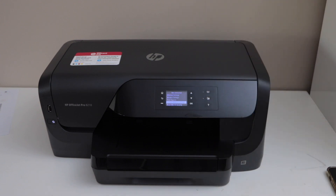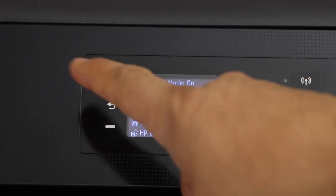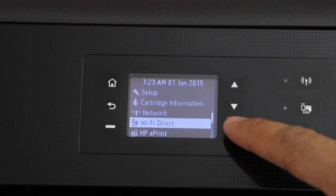First step is to go to the printer control panel. On the main screen you have to click on the home button and then scroll down and select the Wi-Fi direct and press OK.